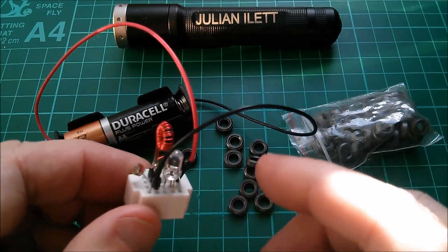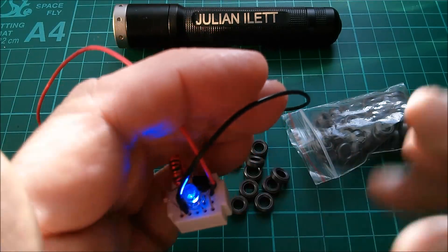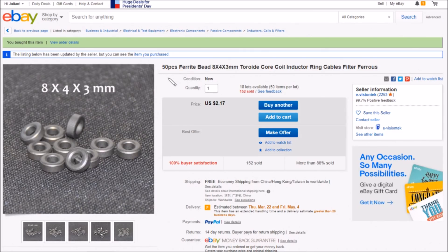These are to build lots and lots of jewel thieves which have the LDR on them, so when there's light they shut off — for my jewel thief-based computer. On eBay: 50 pieces, ferrite bead, 8mm by 4mm by 3mm — I think 4mm is the inside diameter and 3mm is the thickness. Toroid core coil inductor ring ferrite — 50 pieces for $2.17, free shipping. These came from E-Vision Tech.